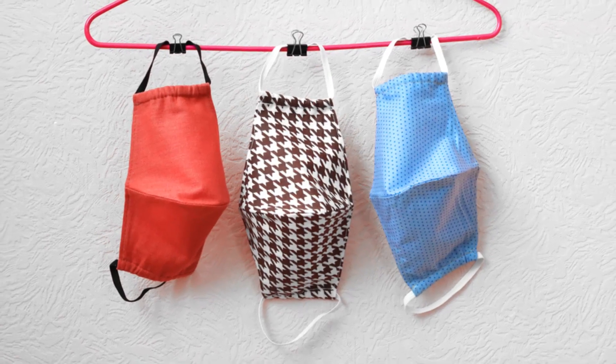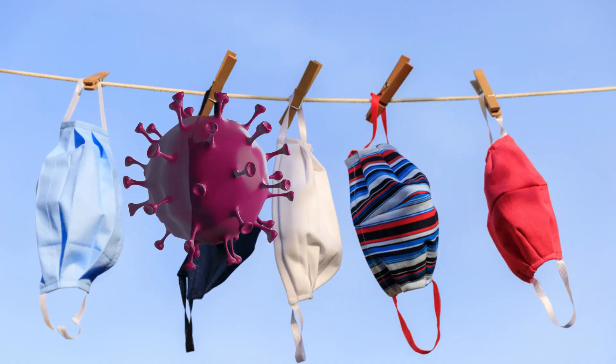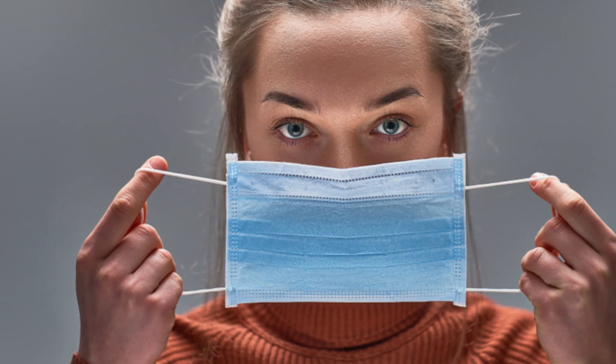Another way to reuse a face mask is to simply hang your face mask on a hook or a nail. Whenever you are back home, simply hang the face mask and leave it aside for at least 72 hours. Coronavirus usually survives on face masks up to 72 hours, so if you leave it aside for 72 hours, you can start reusing the face mask as long as it is not visibly dirty. Similarly, you can also store the face mask in a breathable paper bag, a Tupperware box, or a styrofoam box for 72 hours and then reuse it. With this approach, you don't really disinfect the face mask; however, you can definitely reuse it.